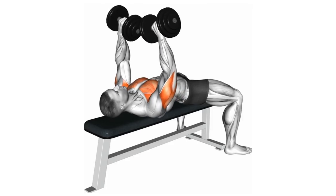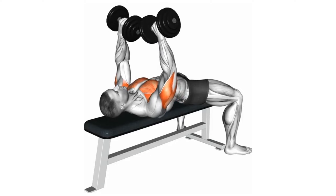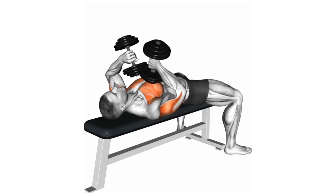First exercise: Dumbbell Tate press. Maintain a pronated grip, thumbs pointing towards each other, and allow the elbows to bend while lowering the inner portion of the dumbbells to the chest. Once the ends of the dumbbells touch your chest, reverse the movement and flex the triceps to lock out the elbows.